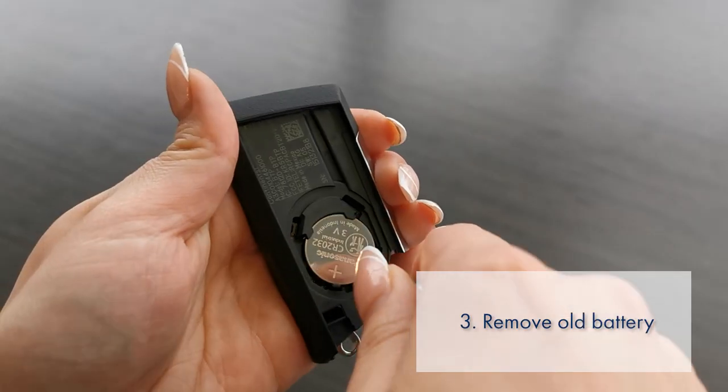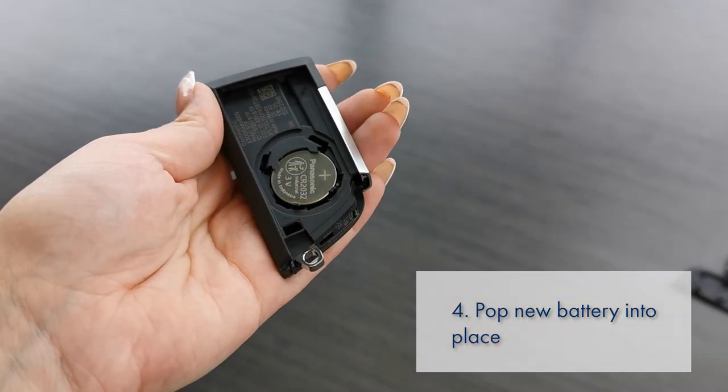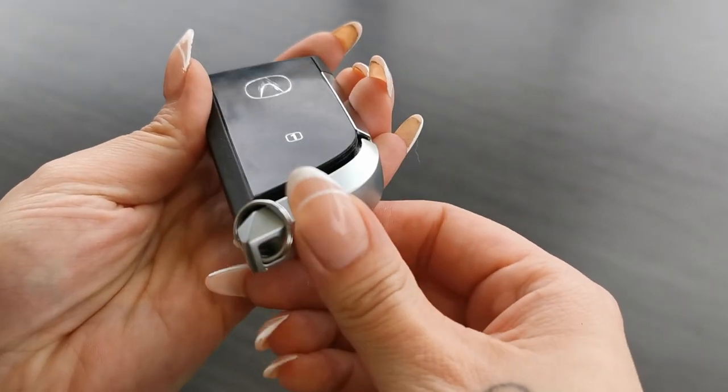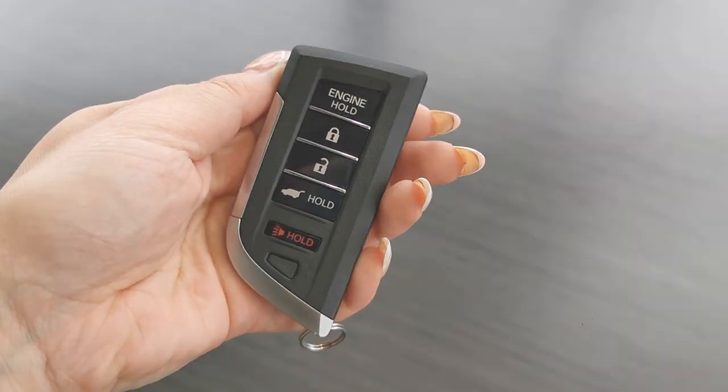When the battery is exposed, simply pop out the old battery and replace it with a new one. When you're done, snap the cover of the key fob back in place and slide the valet key back into its original position. There should be no gaps around the edges of the key fob once reassembled. Now your key fob is ready to use.